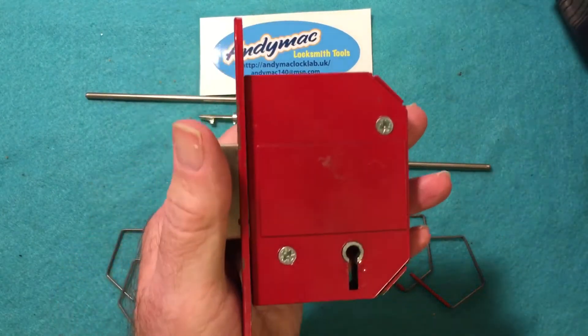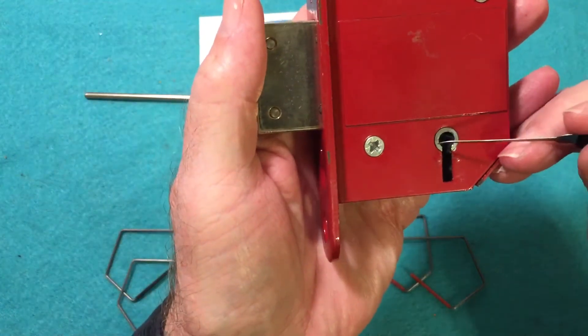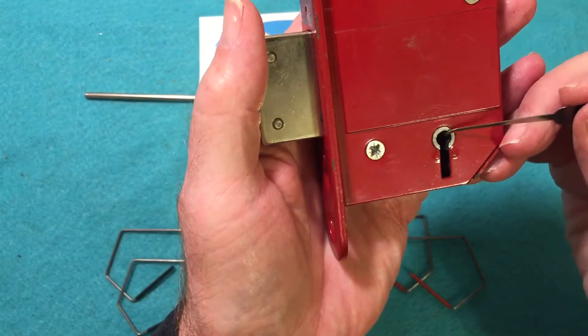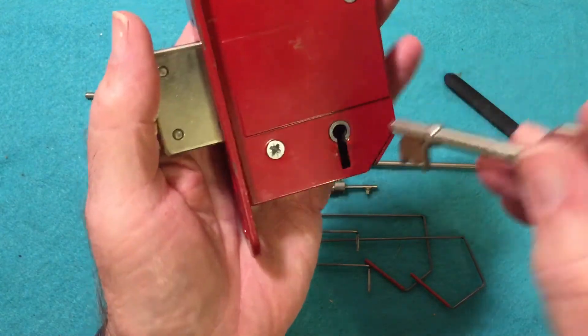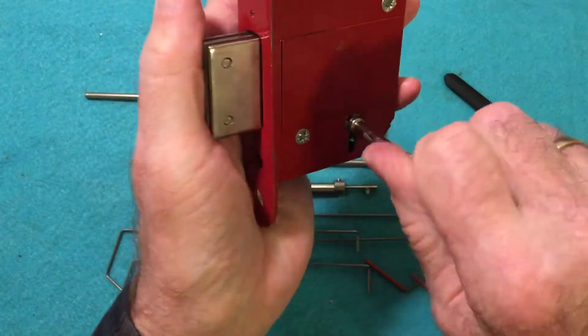This is a mortise curtain lock. The curtain is this little silver ring right here. Here's the key — it goes in and unlocks.